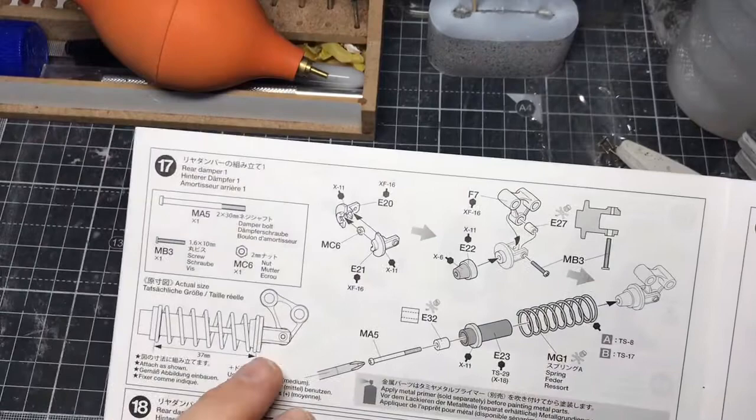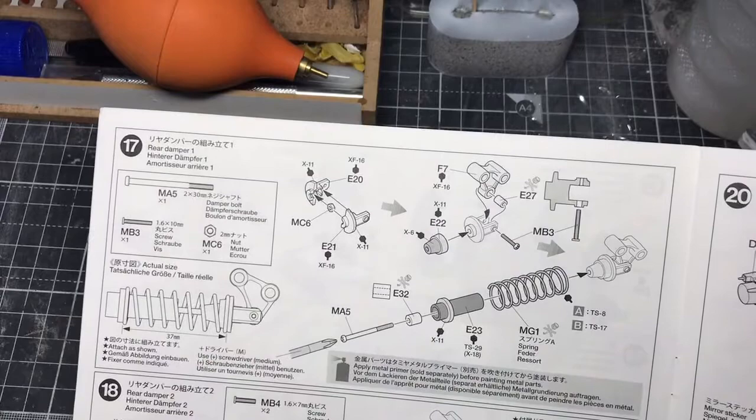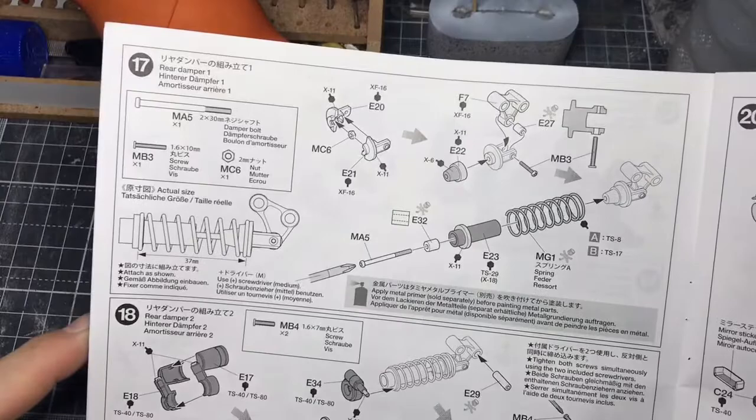This one starts with lots of metal parts and springs and things, some of which obviously is going to have to be painted as well. So I'm going to go away now and figure out what paints I need, what parts I need, and we'll go from there. See you in a moment.